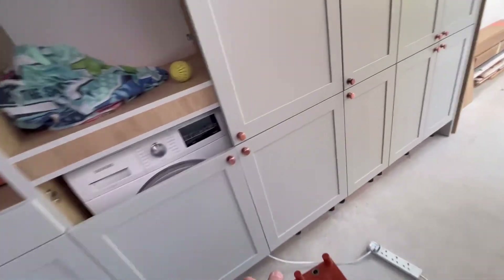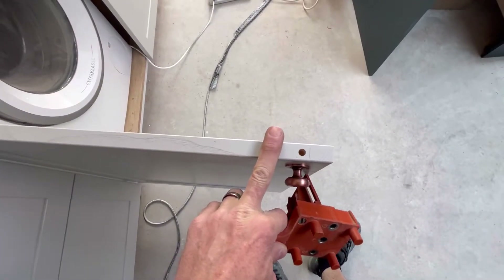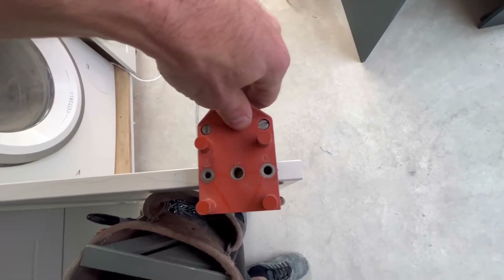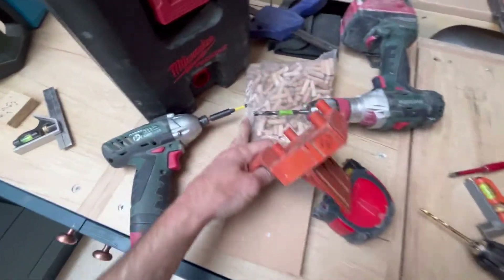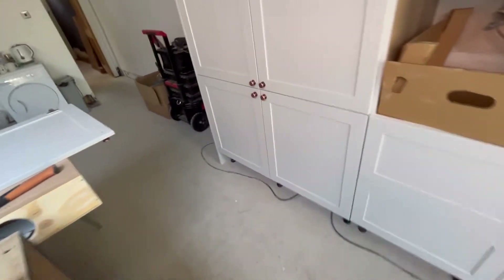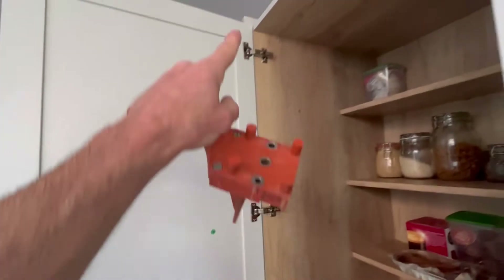I've already drawn the bottom ones as you can see. Before putting the handles on, I set this, gave myself a 25mm mark there, set that on, lined my jig up on the line and drilled a hole. I use a Brad pointed bit with a bit of tape on to set the depth for the dowel. The only pain then is that because I'm on my own, I have to feed it onto that one, wiggle it down a little bit, then clip the doors back on.